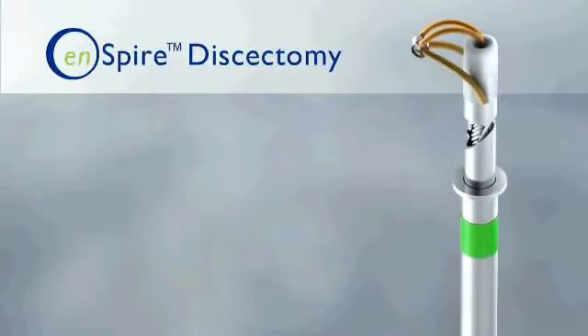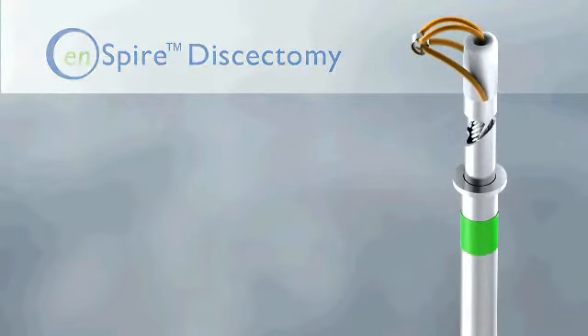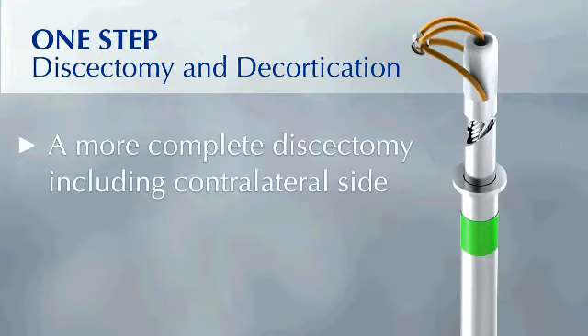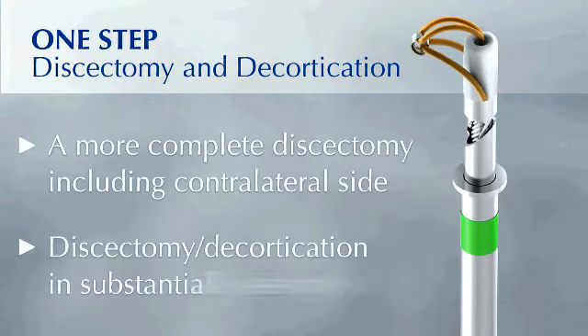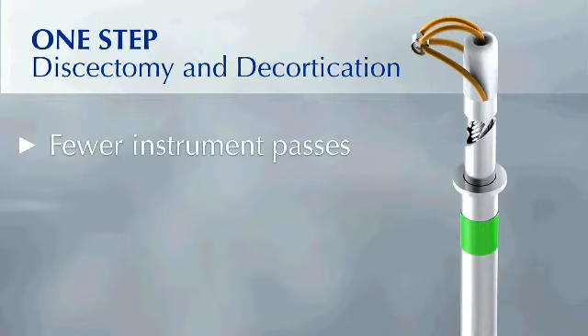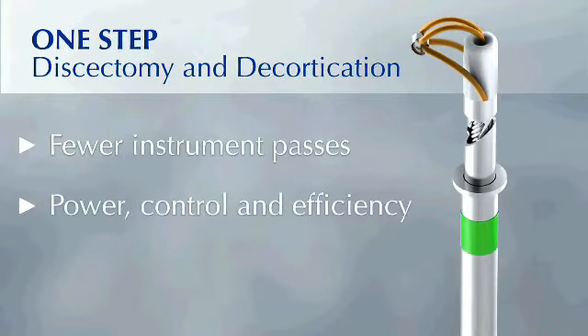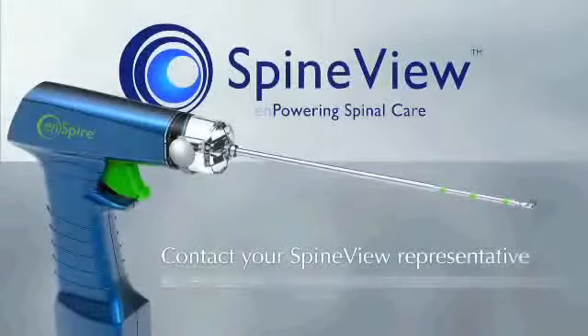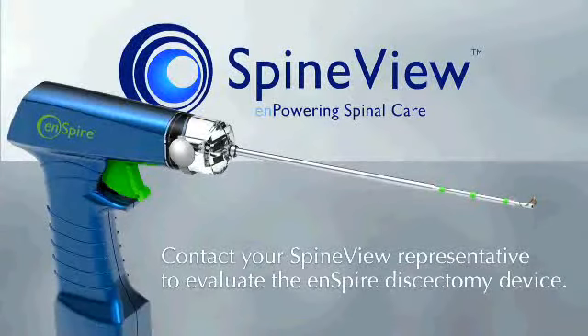In summary, the SpineView Inspire provides one-step discectomy and decortication. It provides a more complete discectomy including the contralateral side and allows discectomy and decortication in substantially less time. The Inspire requires fewer instrument passes while providing power, control, and efficiency, and it's disposable, untethered, and cost effective. Contact your SpineView representative to evaluate the Inspire discectomy device.